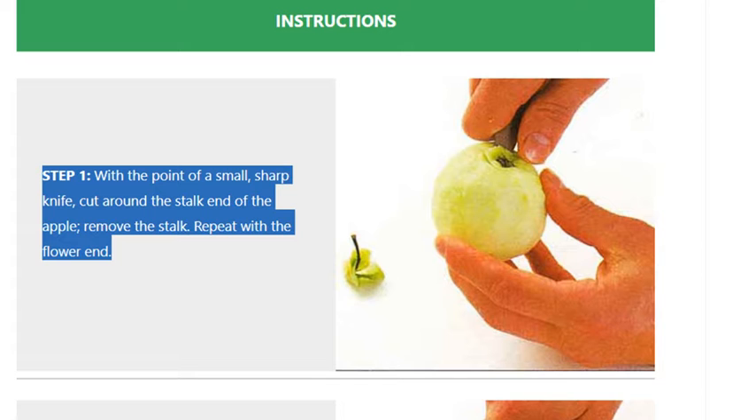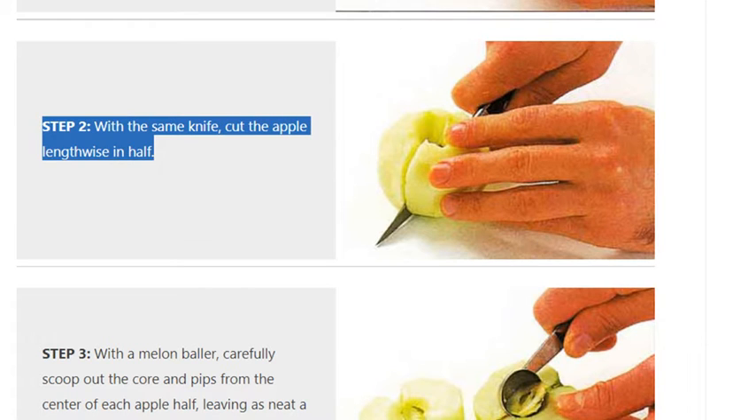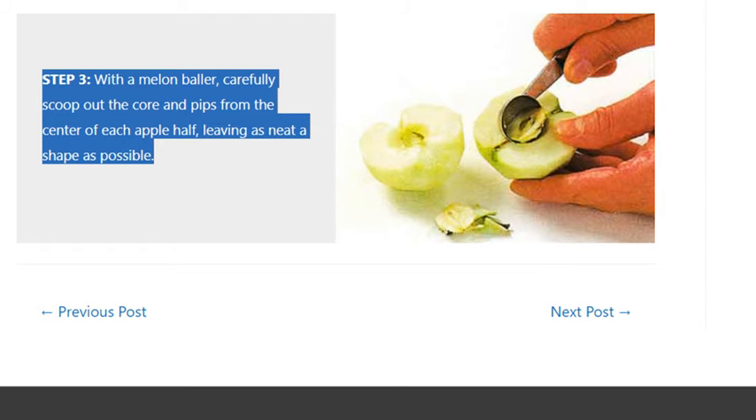Remove the stalk. Repeat with the flower end. Step 2 — with the same knife, cut the apple lengthwise in half. Step 3 — with a melon baller, carefully scoop out the core and pips from the center of each apple half, leaving as neat a shape as possible.